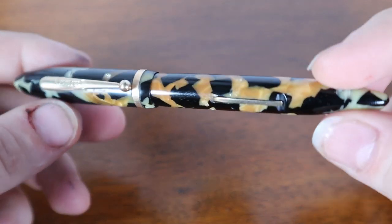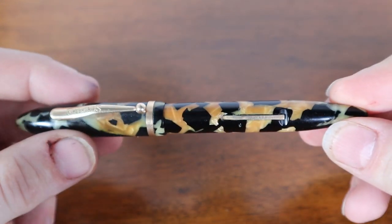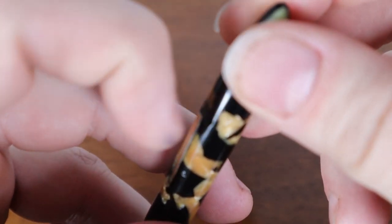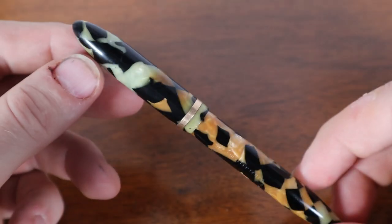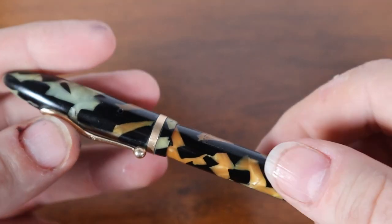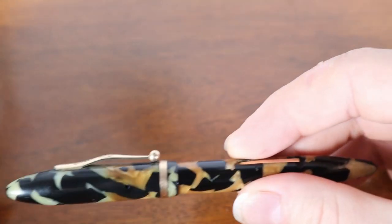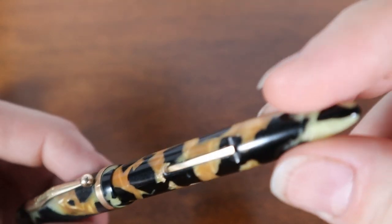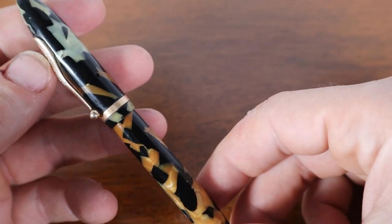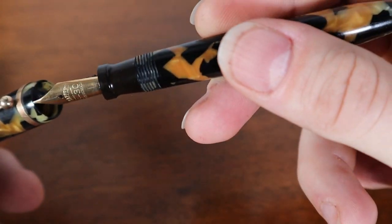Welcome back, thanks for coming into my third video. For this one we're going to jump right into a nice lever filler. I don't happen to have a Parker so I couldn't stay on brand, but this is a nice Sheaffer Balance. It's in overall pretty good condition. I've got my loupe here to help take a look at it and see if there's any cracks or things we should be aware of, but on first glance this thing's pretty good — a nice full-size Balance that fits well in the hand.